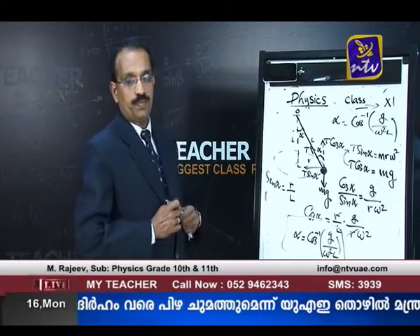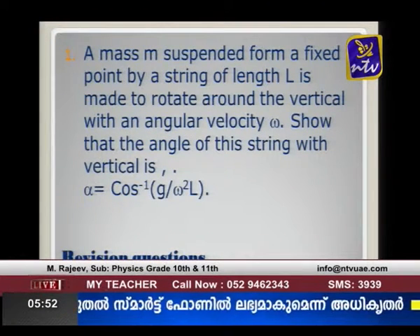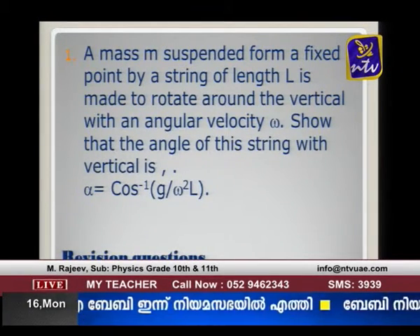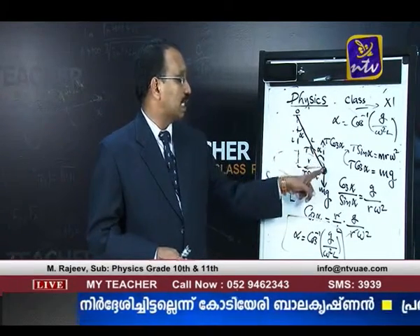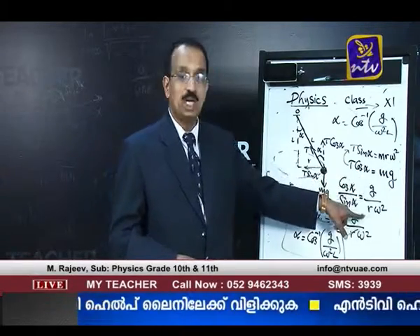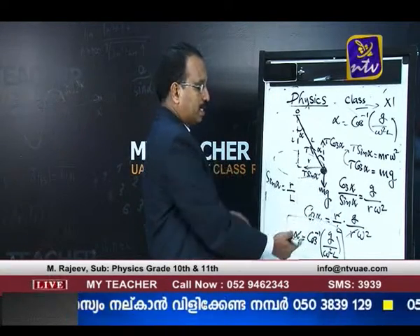This is the expected equation. The string is rotated, tension T is resolved into T cos α and T sin α. T cos α balances weight; T sin α provides centripetal force. Dividing gives cos α / sin α = g / (rω²). Substituting sin α = r/l and cancelling r, we get cos α = g / (lω²), proving α = cos⁻¹(g / ω²l).